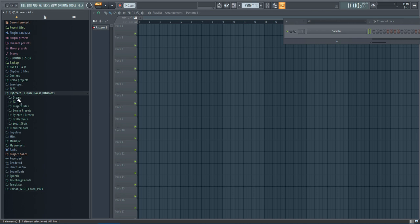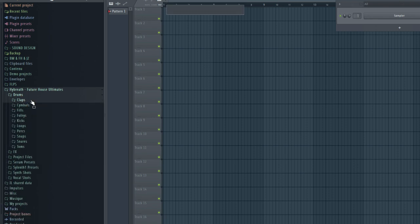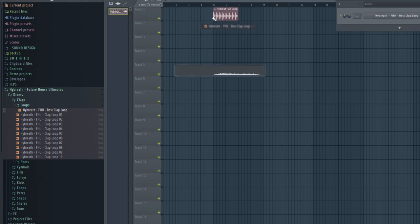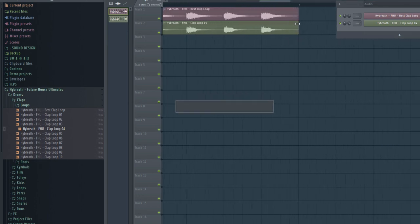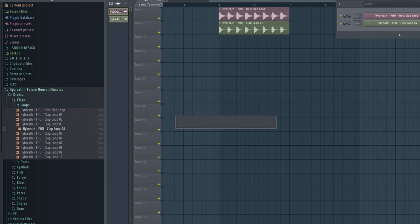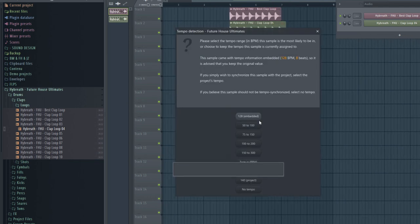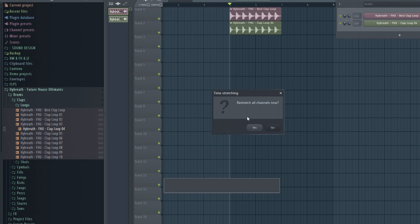I'm going to go step by step, starting with Drums. In the Drums folder we have around nine subfolders. First, Claps — there are clap loops, very basic but powerful. You can drag and drop them, and they are already tempo-sliced, meaning they automatically adapt to your project tempo because the tempo is embedded in the file.